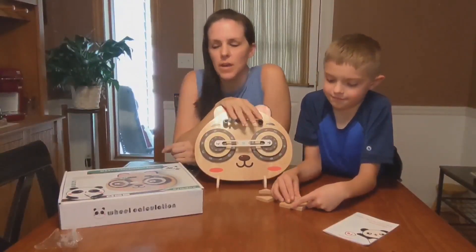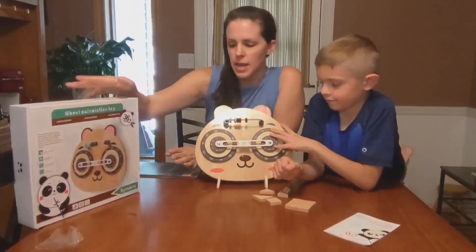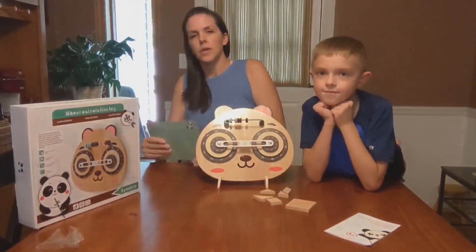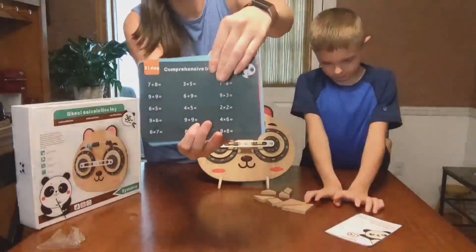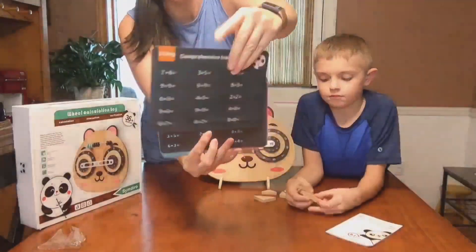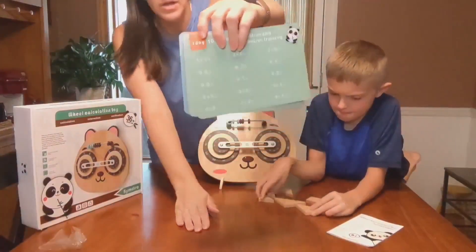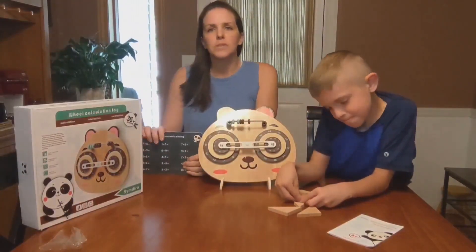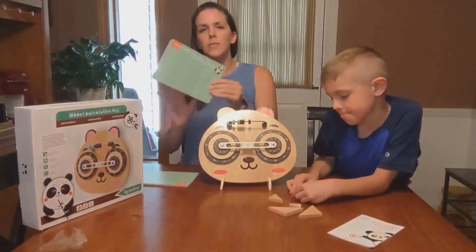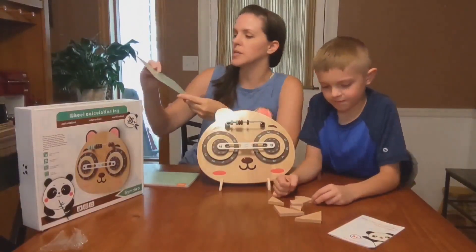Today we have this wheel calculation toy. It came in a box like this and it also came with these cards. There are 16 of them with all these different math facts on the front and the back, and each of them has a day up in the corner. So if your child struggles with their math facts and you want them to study them every day, you can give them one on the first day — this one is addition and subtraction.